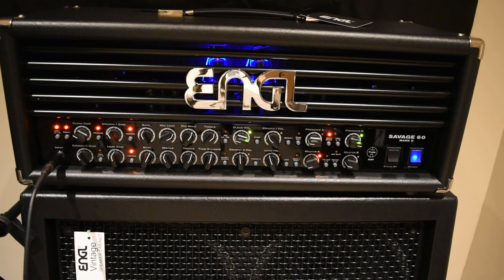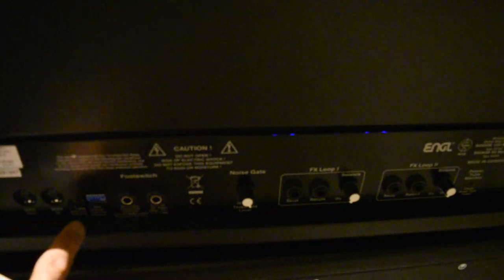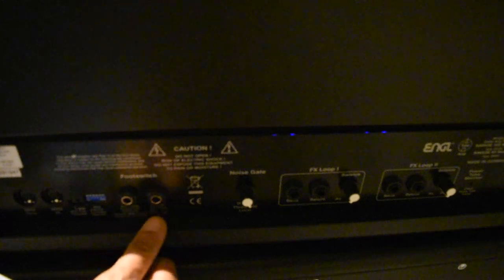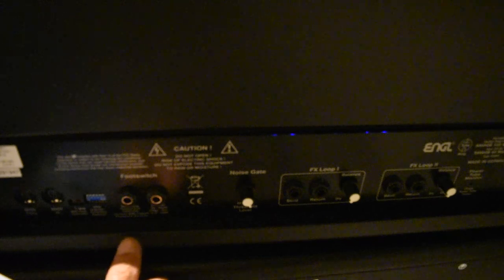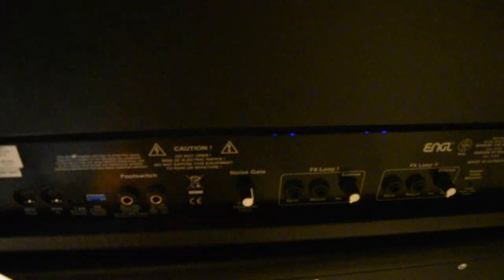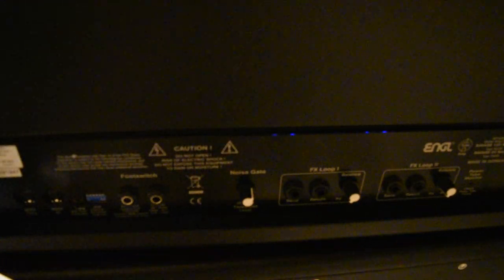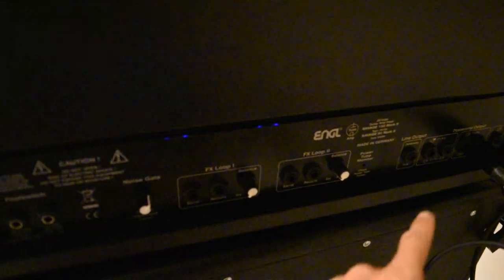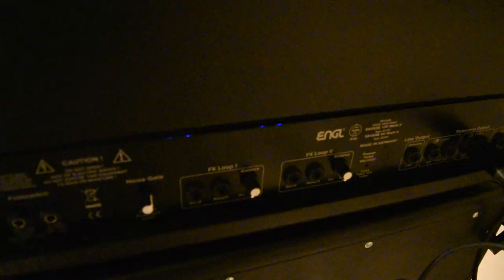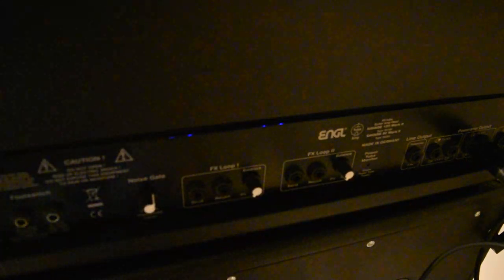Let's turn this thing around and go over some of the stuff in the back. So this is the back of the amp. You have some MIDI stuff over here — MIDI through, MIDI in — for MIDI controller use. Here are your foot switches to control your channel switching and your amp contour. Here's your noise gate, which controls how much noise gate you need. You've got your effects loops — effects loop one and effects loop two — send and return, and they're both balanced. And over here you've got all kinds of different outputs for running 4 ohms, 8 ohms, 16 ohms, stereo or mono.